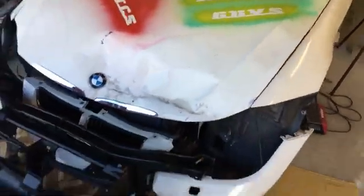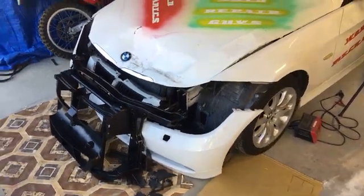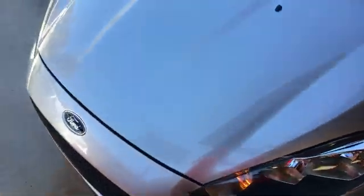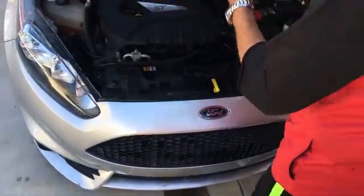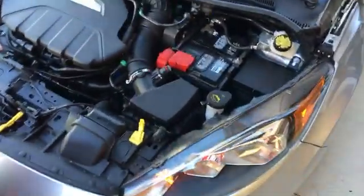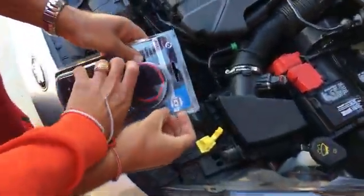We just hit 61,000 subscribers. Parts are coming for that BMW we're rebuilding from a car auction, so quite a few videos there. This is our Ford Fiesta — it has the original battery, which died the other day because we had the lights on. I've noticed it's been a little bit weak lately since we haven't driven it that much.